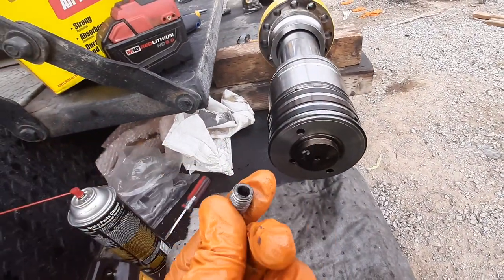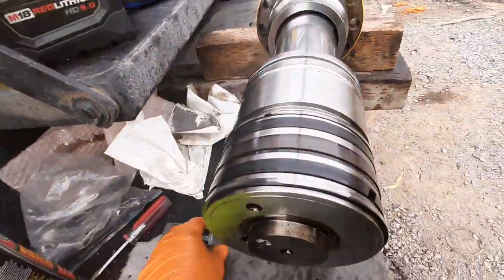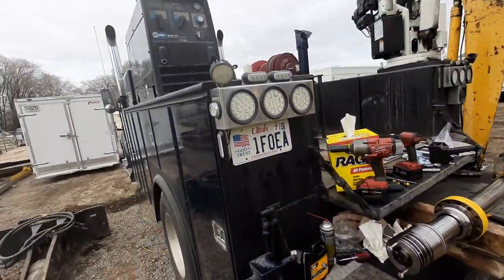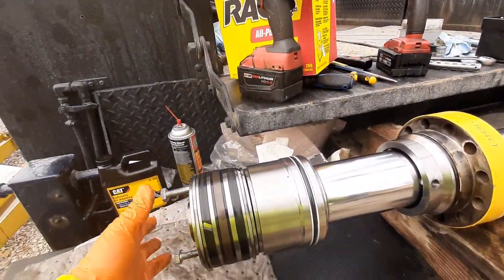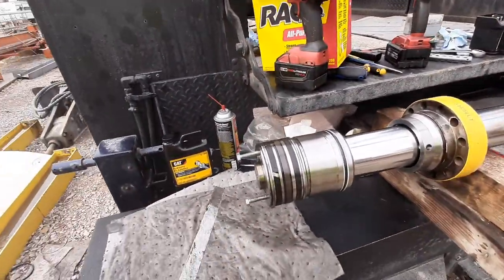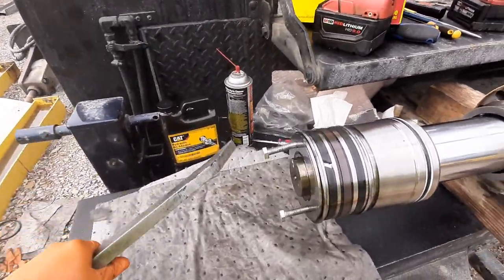When you pull that apart the set screw is ruined, so in your seal kits Komatsu will give you — ask for a new set screw. That is literally the only thing keeping the piston on. There are two 10-millimeter bolts that fit right into that hole. I'm set up on my workbench out in the field. You can just take your crowbar and with ease it just spins off.